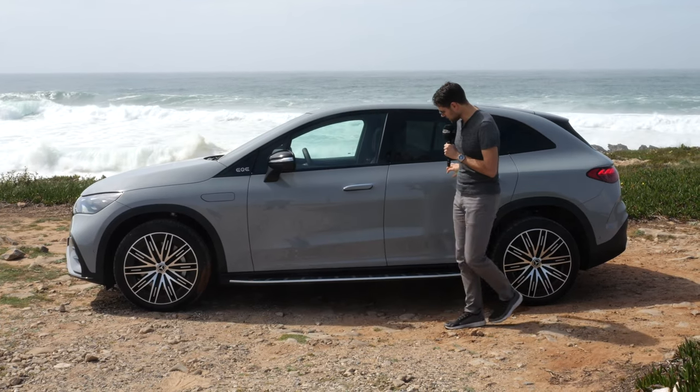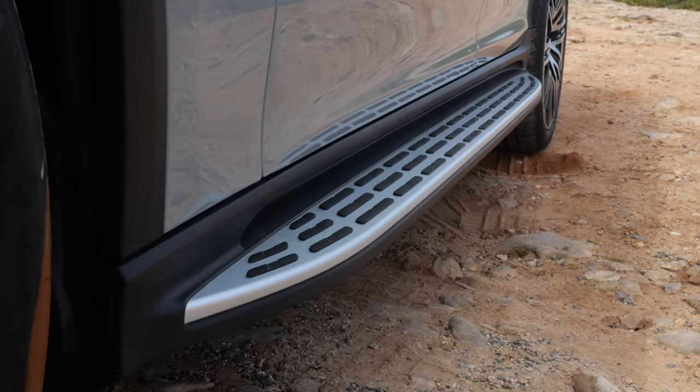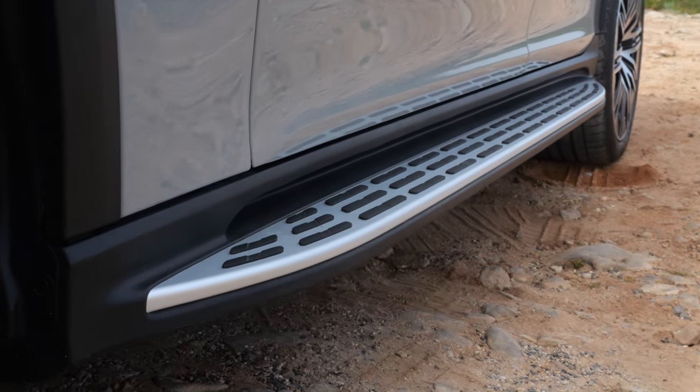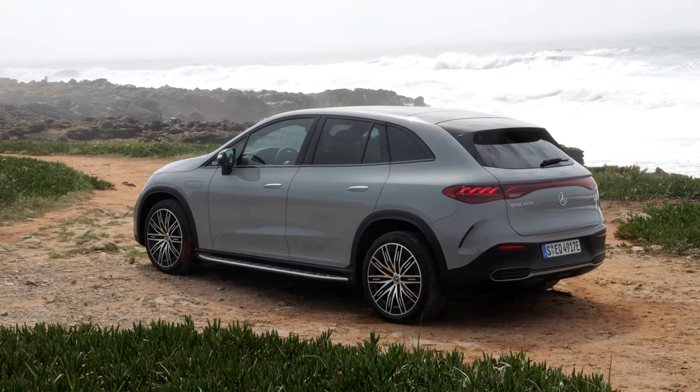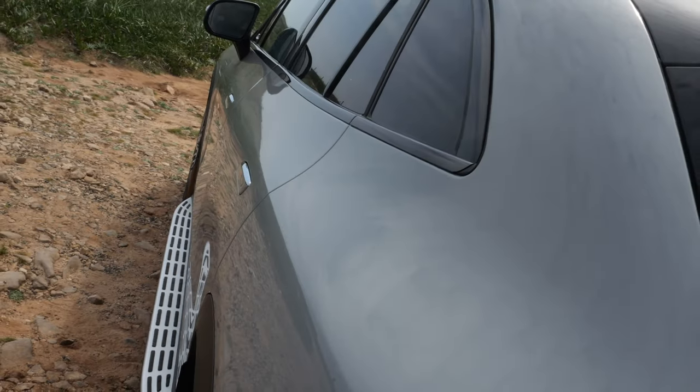Not only decoupling of the front wheels, but also a standard heat pump — so you'll have less range loss in winter time. This vehicle visually comes with this sidestep, a really cool design element with aerodynamic performance. And here we have more of a coupe line, I would say, with a very strong shoulder area.